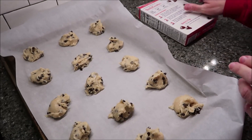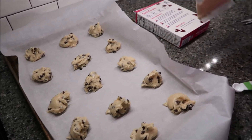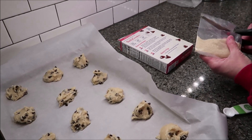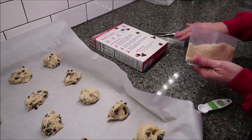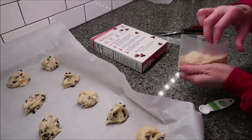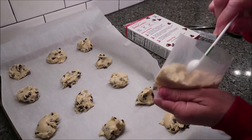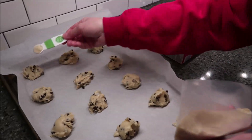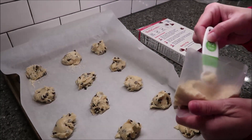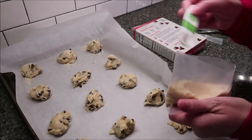The directions say it makes 16 muffin tops — I got 15 on my pan. Then it says you're supposed to open your streusel topping and top each muffin top with about half a teaspoon. I actually have half a teaspoon out. It would have probably made the exact amount, but some of these I made more rounded and was a little more generous with some than others.